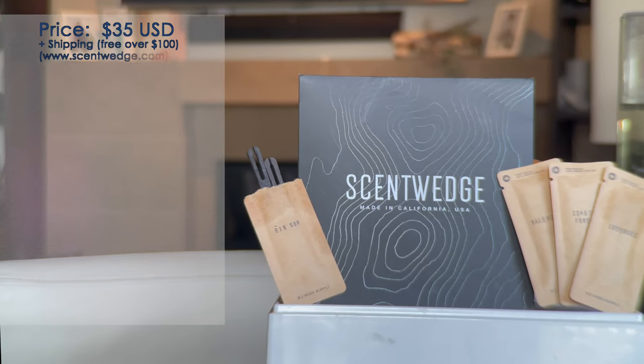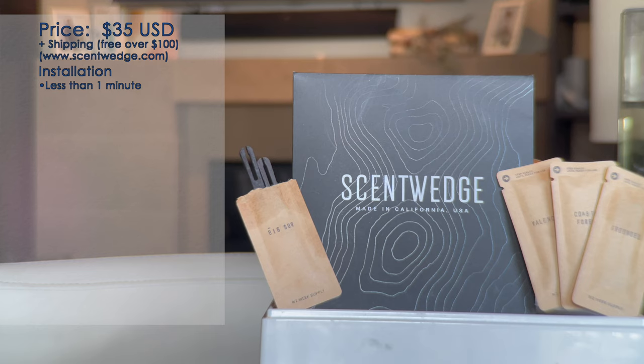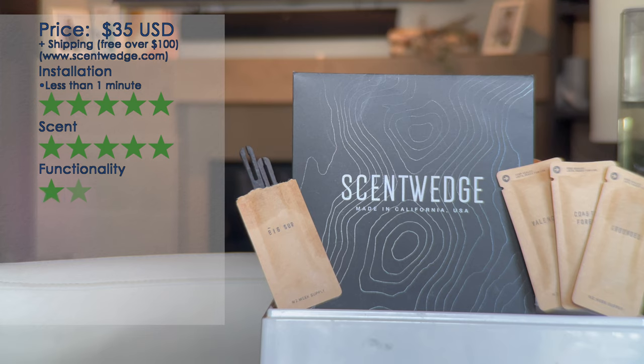So what do we think? It's $35 US for the discovery package you see here — you get four scents plus shipping. Shipping to Vancouver was about $15 US as well, so keep that in mind. Individually they're $20 per, and I believe you get a month's worth — two packages per scent. Installation: five stars — you just plug them in, pretty simple. Scent-wise, it's not overpowering, which is what I like; it's a rather clean smell and doesn't smell fake. I'm going to give scent five stars. Functionality: I knocked a star off because it only lasts two weeks per package, so four stars for functionality.